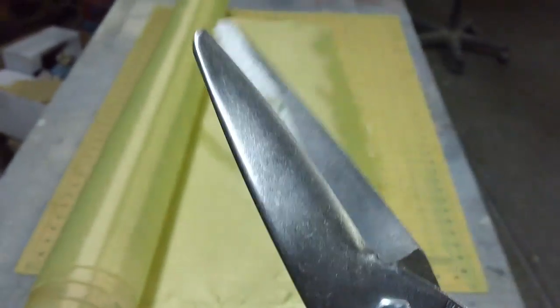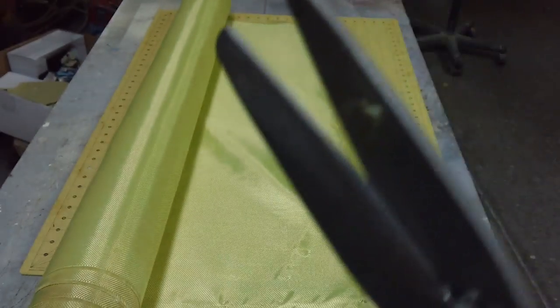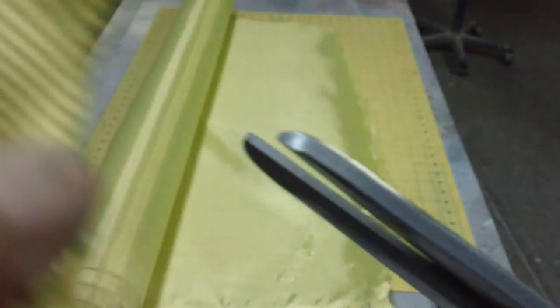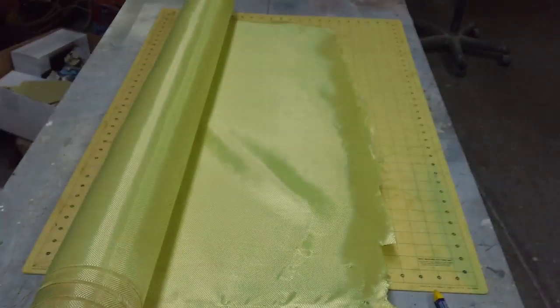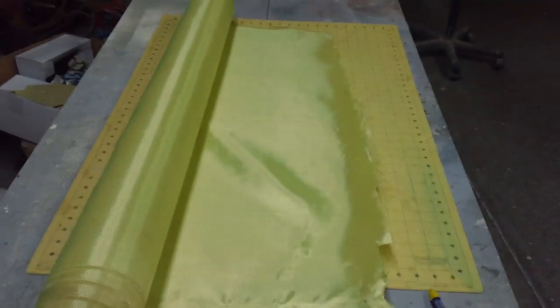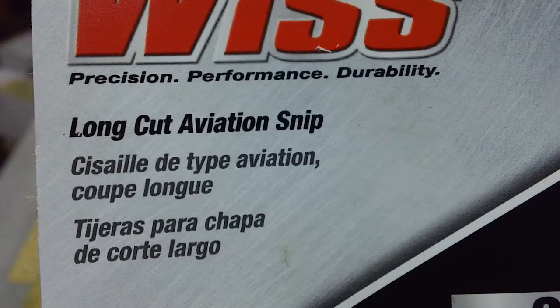I got on the computer today and Googled Kevlar shears — some of them things are $100 a pair. But these have serrated edges, because this Kevlar wants to slide out and they've got to have serrated edges. I've seen them on the Internet for $50 to $100. I think these are $14, man — just long-cut aviation snips from Lowe's. Man, I never thought I'd find anything that worked like that in a million years.